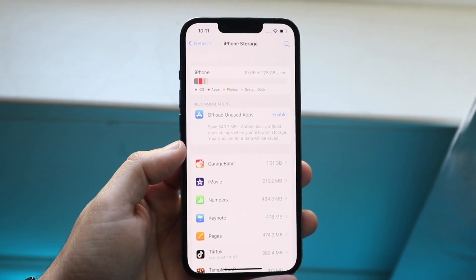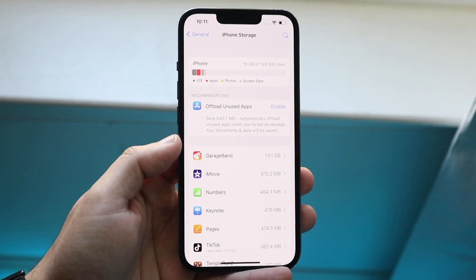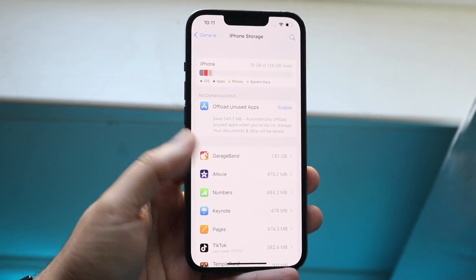You first want to gauge where you are with your storage. You can see 128 gigs — I'm at 19 gigs used, so I really don't even need to do anything. But you want to find out the actual area where your storage is being used.